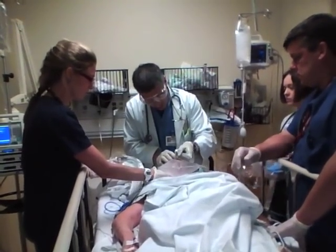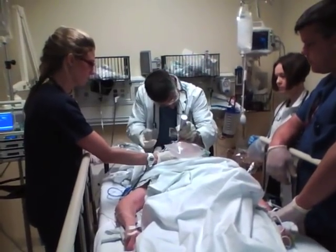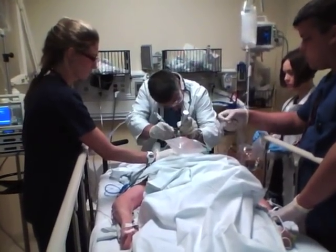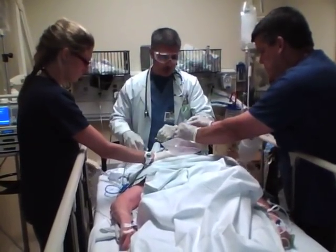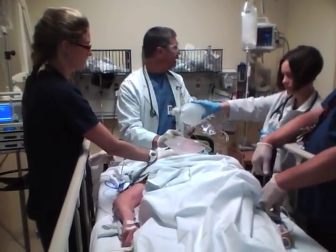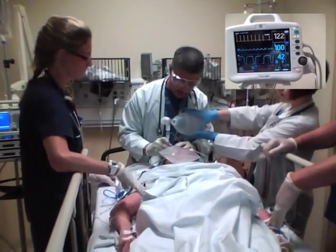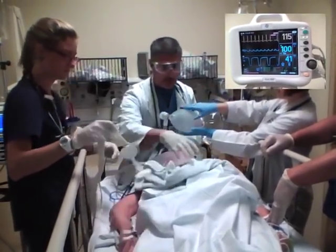When the laryngoscope goes in, we're going to sweep the tongue to the left. We've visualized the cords fairly clearly, but we don't release the pressure on the cricoid membrane until the balloon's blown up and we're in where we should be. We can see within one breath that her end-tidal CO2 is showing — she's at 43 — which shows us that we got her intubated. She didn't become hypoxic and she didn't have significant problems.